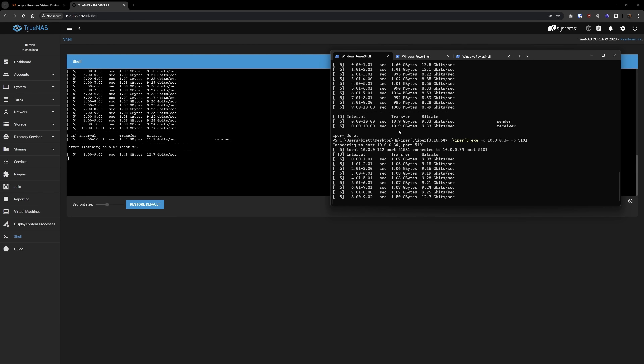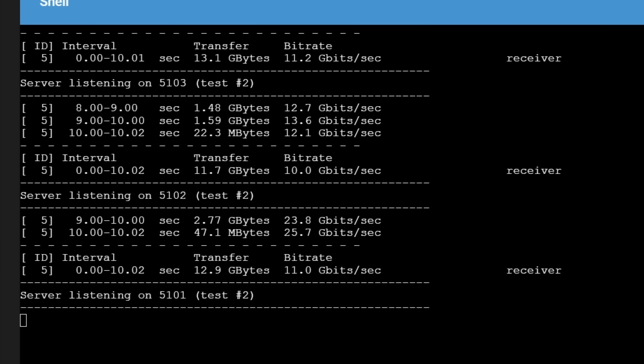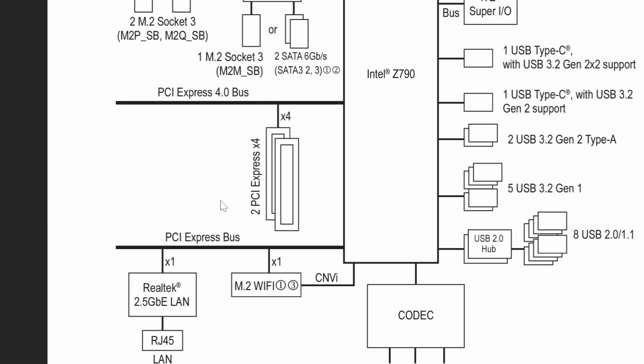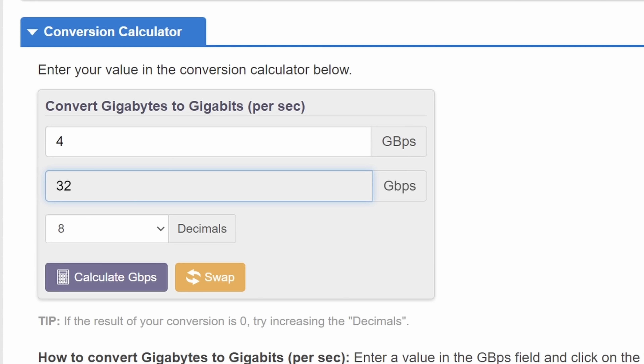To test it, I ran another iPerf test — and this confirmed my biggest fear. I was getting 32 gigabits per second. What do you think the max speed of a PCIe Gen 3 card that's only getting 4x worth of bandwidth from the slot is? Yep, 32 gigabits per second. My motherboard only gets 4x worth of PCIe lanes at Gen 3, and the max speed is 32 gigabits per second.